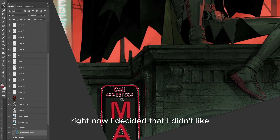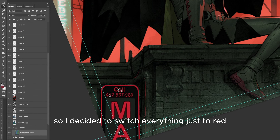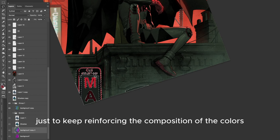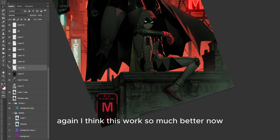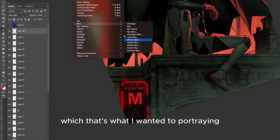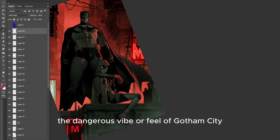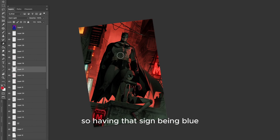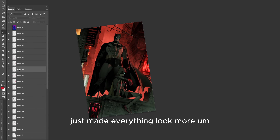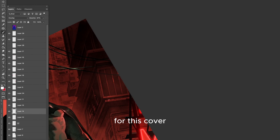I decided that I didn't like the blue elements visually on that corner, so I switched everything to red just to keep reinforcing the color composition. I think this worked so much better. For some reason, reds read more as danger, which is what I wanted to portray in the cover — the dangerous vibe of Gotham City. Having that sign be blue just made everything look more friendly, which is not the vibe I was going for.